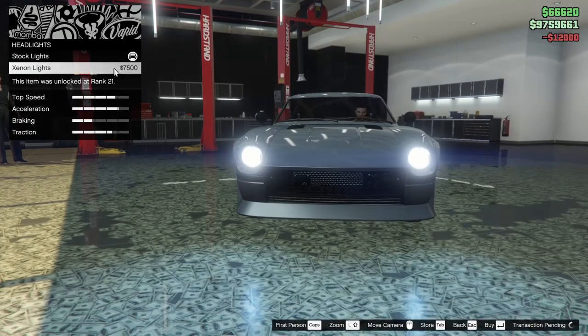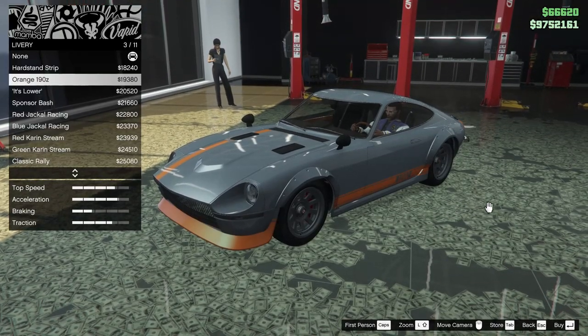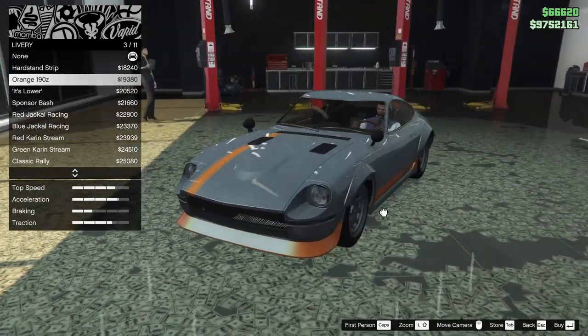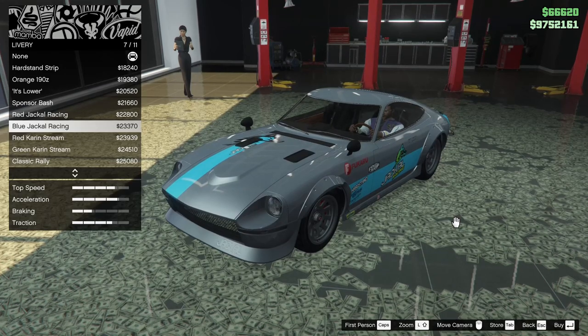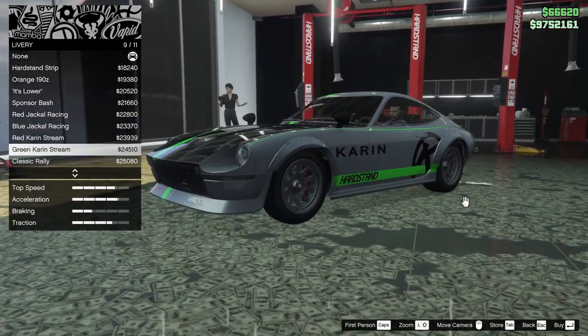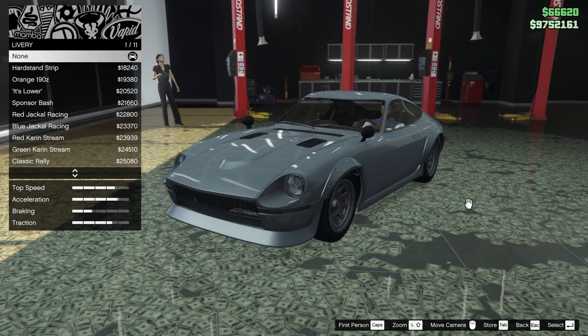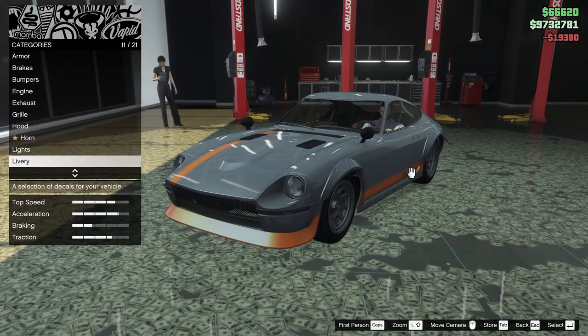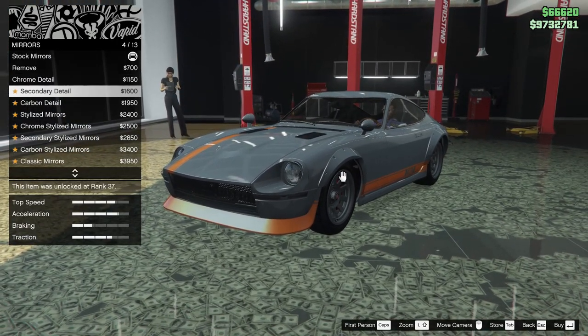Headlights we'll go xenon of course. For the livery we have hard stance stripe, orange 190Z — that's pretty cool — lower sponsor bash, red jackal racing, blue jackal racing, red Karen stream, green Karen stream, classic rally, amigo's watermark, or none. It's going to have to be the orange 190Z — that is pretty cool.